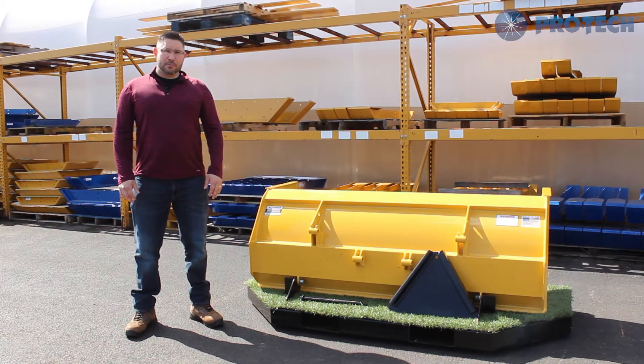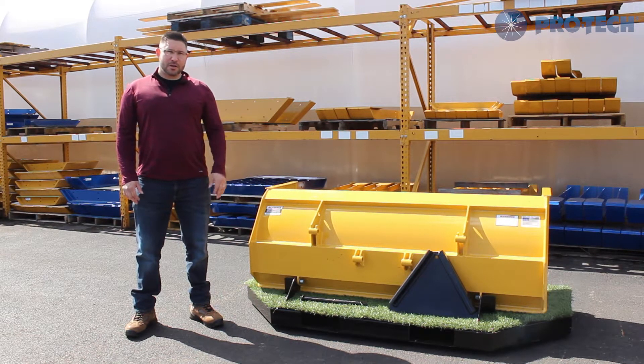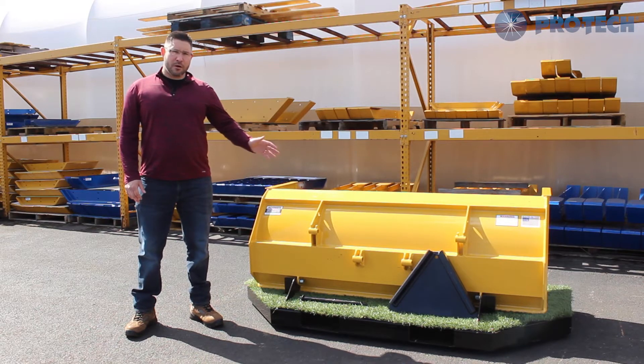Hi, Chris with ProTech, and today we're going to be talking about our Turf Pusher and the new pin-on coupler we are offering for 2017.